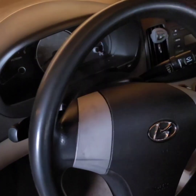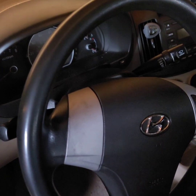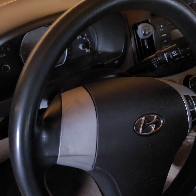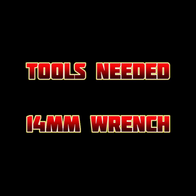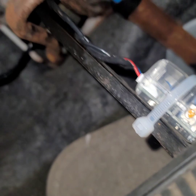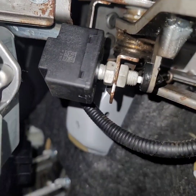Good morning beautiful people, Dominique here with another quick video. Today I will be showing you how to replace a brake light switch on a 2009 Hyundai Elantra. Tools needed: 14mm wrench. Here's my brake pedal, and when you go all the way up, this is the brake switch right here.